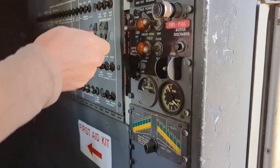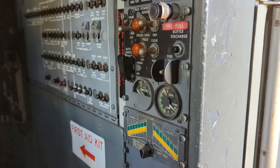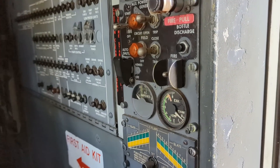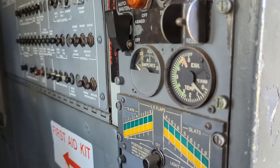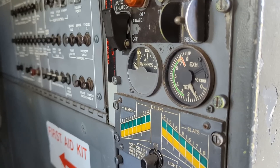So when you're ready, go ahead and pull that out again, lift it up to start, and then return it back to the on position. There you go. Okay, now it's starting. We can hear it cranking. My temp gauge is starting.